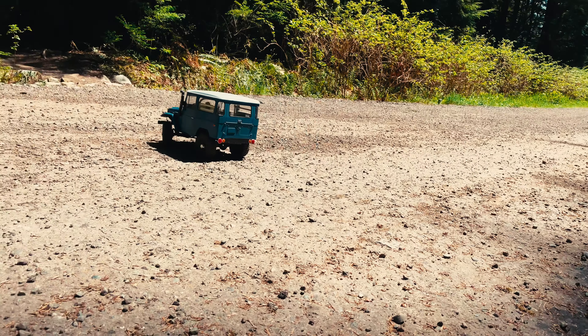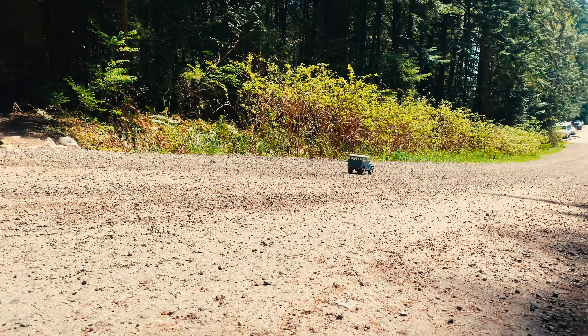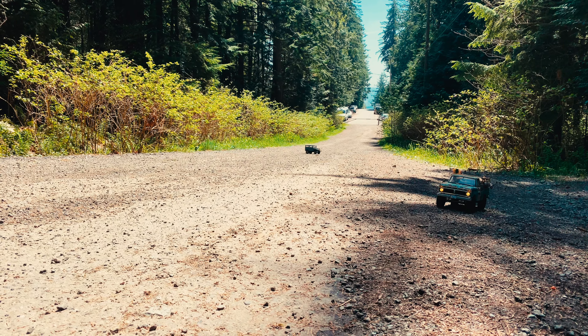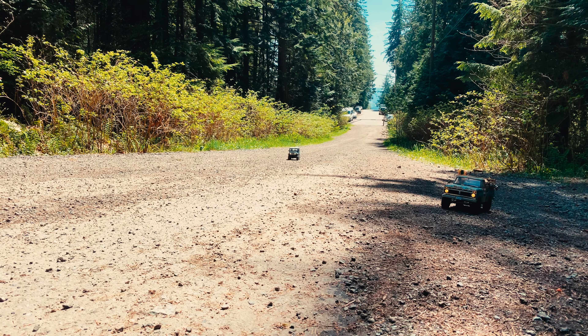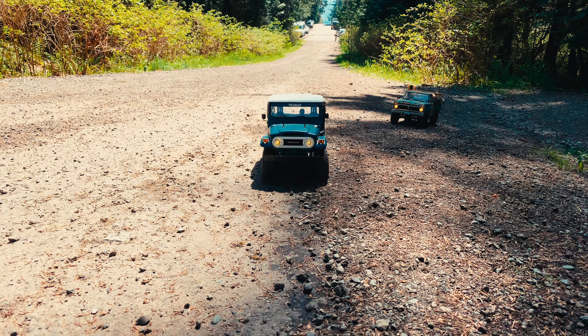Today we will do a quick review on the CC-Hent belt drive kit for the Jilandi 2 truck from RC4WD. This same kit will also work on your Trail Finder 2 truck with R3 single or double speed transmission. The part number for this kit will be in my description for those of you that are interested.